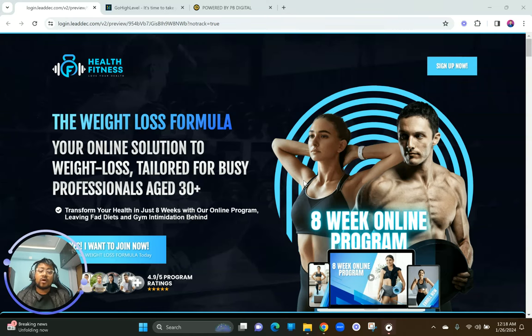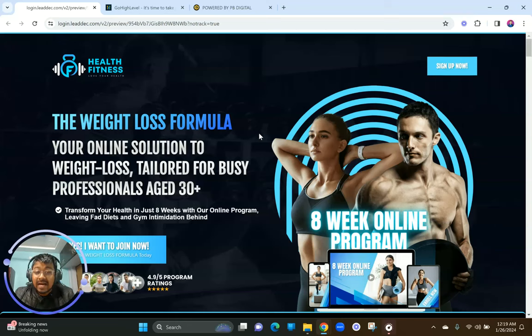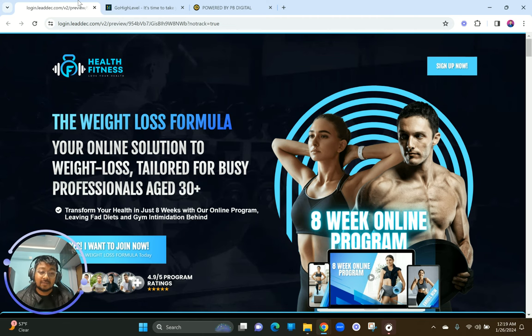In this video I'm going to give you a complete walkthrough of this eight-week online program in the fitness niche and how we created this complete sales page from scratch for our clients in the UK. This is built on the GoHighLevel platform — an all-in-one marketing tool for small businesses, marketing agencies, and if you want your own SaaS white-label business, you can use GoHighLevel as your back-end tech stack and sell it as your own white-label SaaS program.